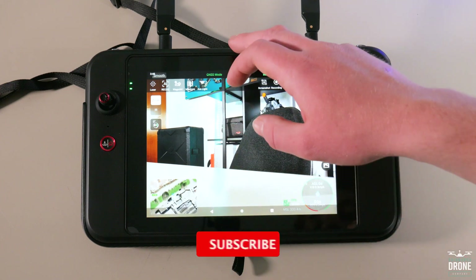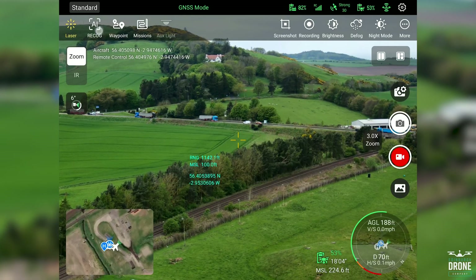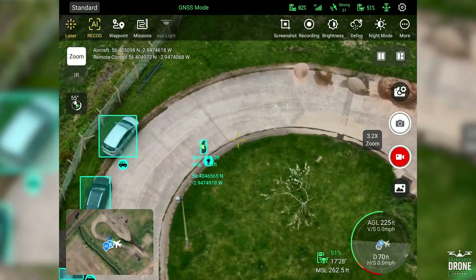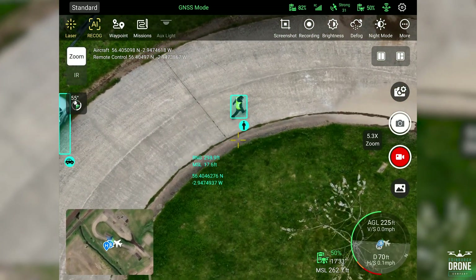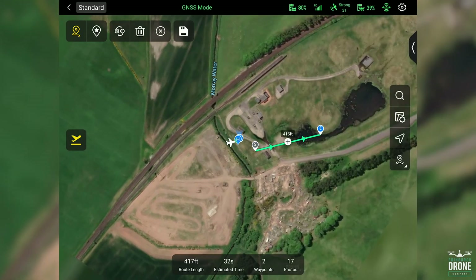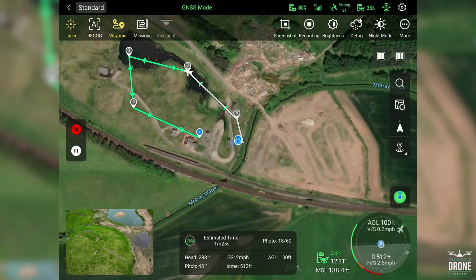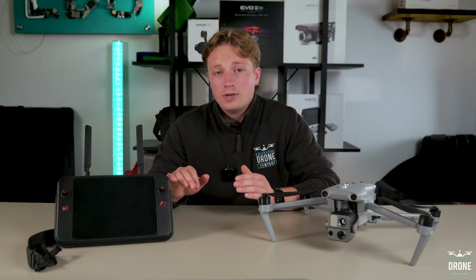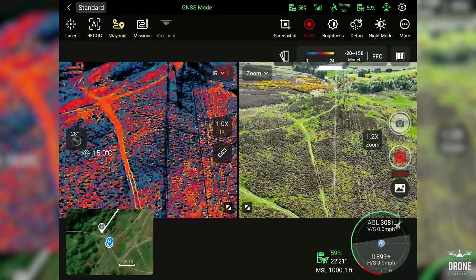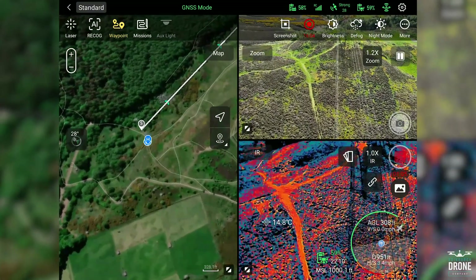Within the controller you can access the future active track, which from what I've seen picks up vehicles and people extremely well. The only thing is there is no way to select a target and track it just yet, but I have no doubt that will be with us soon. There are also waypoints and mapping missions — that will be covered in a future video, but it looks extremely impressive. There is an option for split screen for a dual perspective of both your thermal and zoom cameras, and even a three-way option to integrate the map. Remember to connect to Wi-Fi to get a fully accurate view of your area of operation on the map feature.